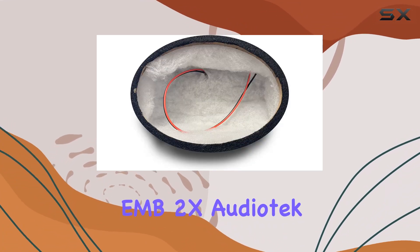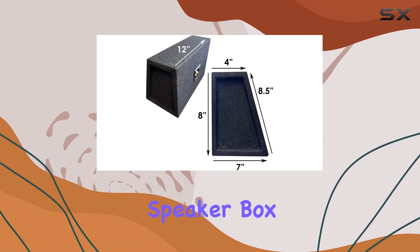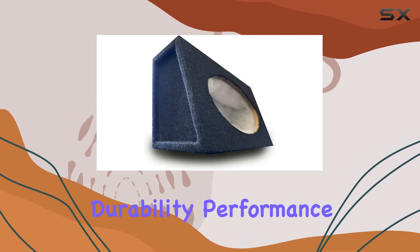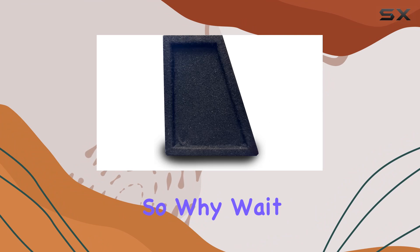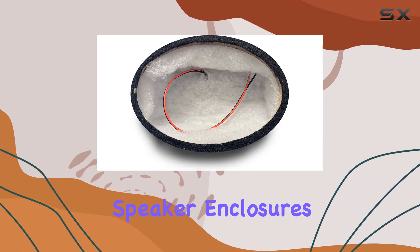Overall, the EMB 2X AudioTech CA 694A 6x9 inch car audio speaker box is a top-notch choice for anyone looking to upgrade their car audio system. With its blend of durability, performance, and versatility, it's sure to impress even the most discerning audiophiles. So why wait? Elevate your car's sound potential with these fantastic speaker enclosures today.